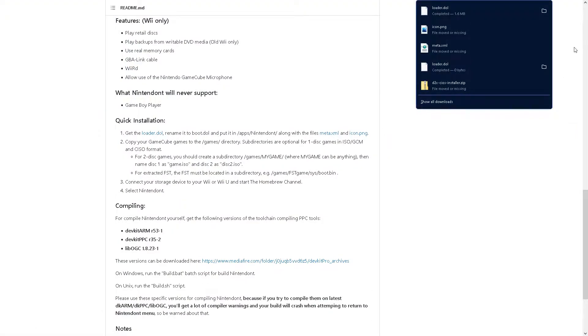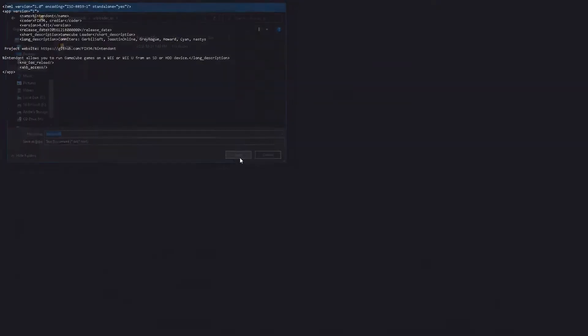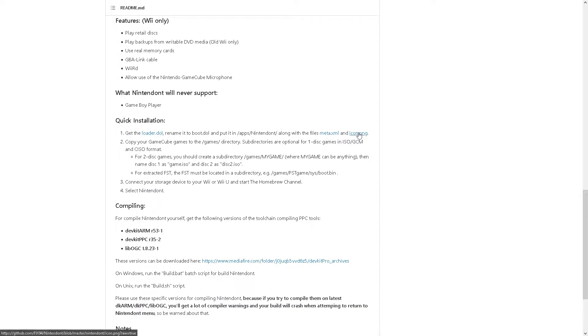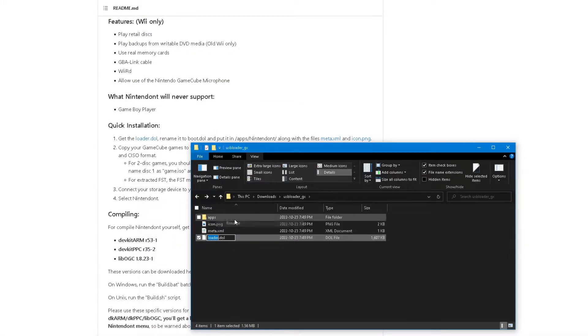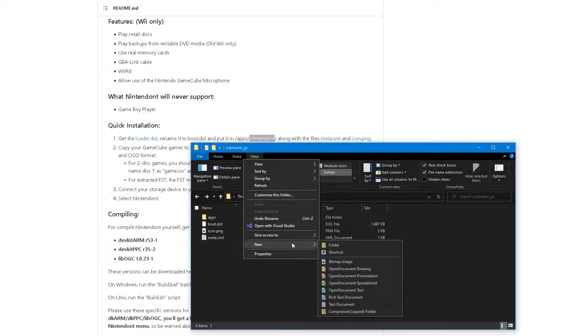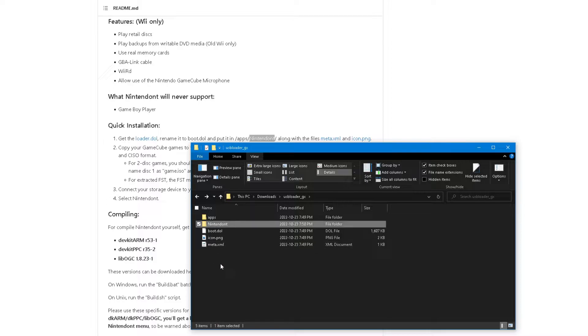For Nintendont you'll need to download the loader.dol and rename it to boot.dol, then download the meta.xml and the icon.png. Place all three files into a folder called Nintendont and move that folder to your Wii SD card's apps folder.